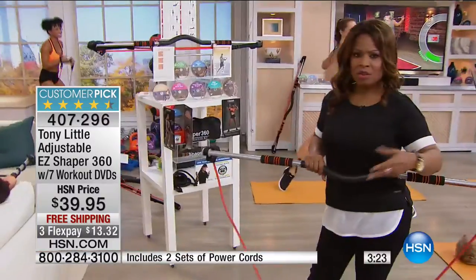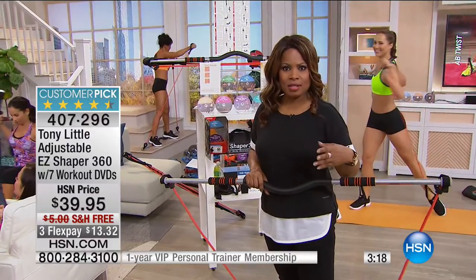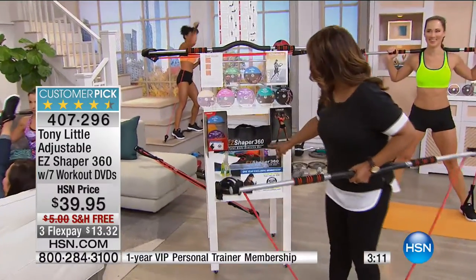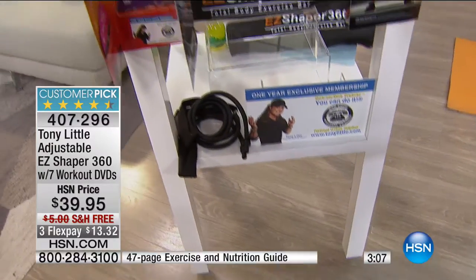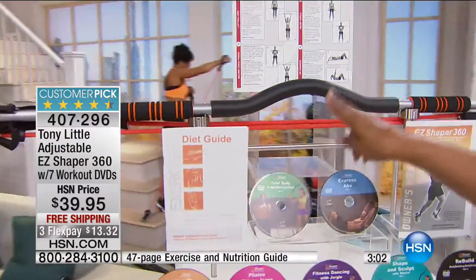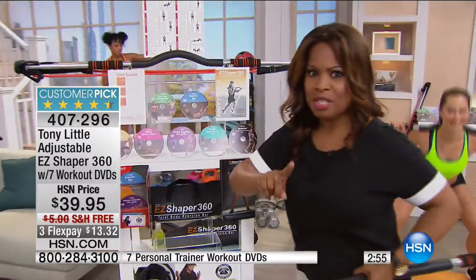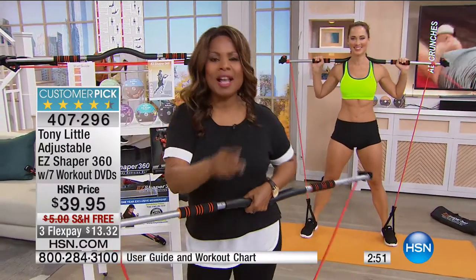With almost a thousand of you who've ordered with free shipping and handling, we encourage you to shop with us — get this at home before it sells out. Hundreds of thousands of people have already said yes. It has some of the highest reviews, including that one year of exclusive personal training. The seven DVDs and this exclusive design giving you two power cords up to 90 pounds — we want you to hear another testimonial. There's only one other show to grab it tonight.